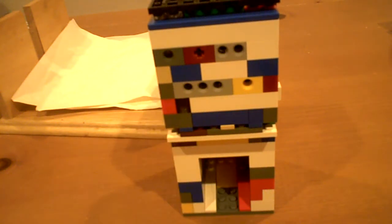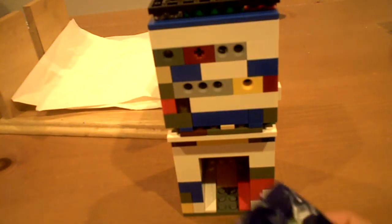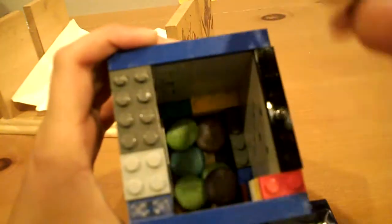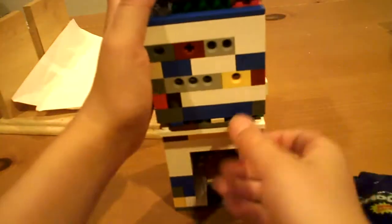Hey YouTube, it's me. This is our 47th video. This candy machine dispenses shockers. You already ate some, so there's a little bit left.